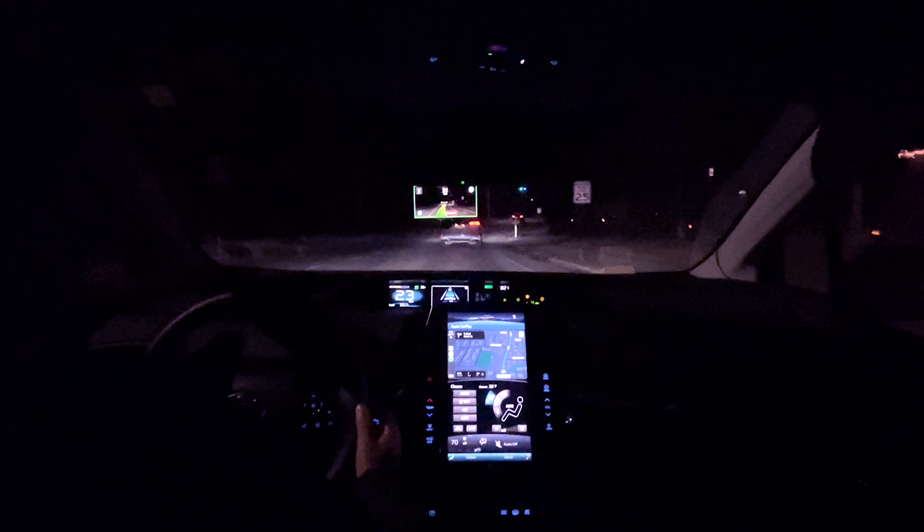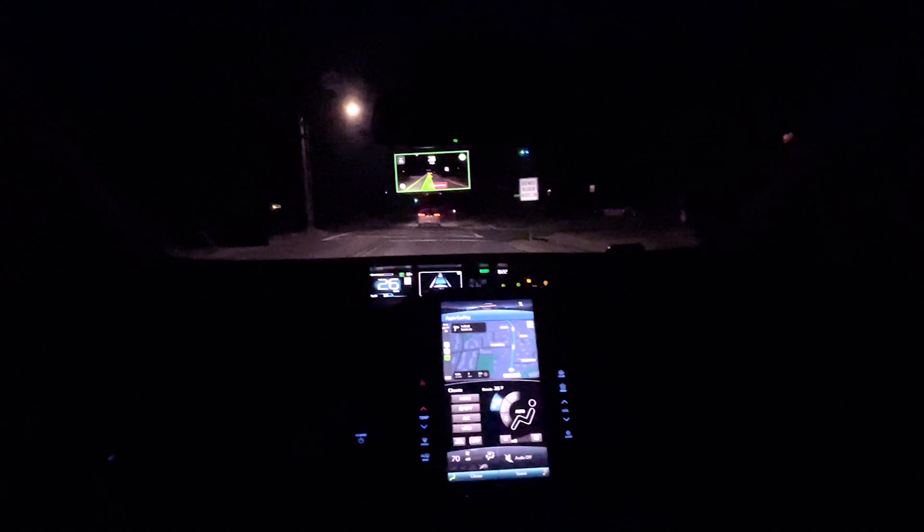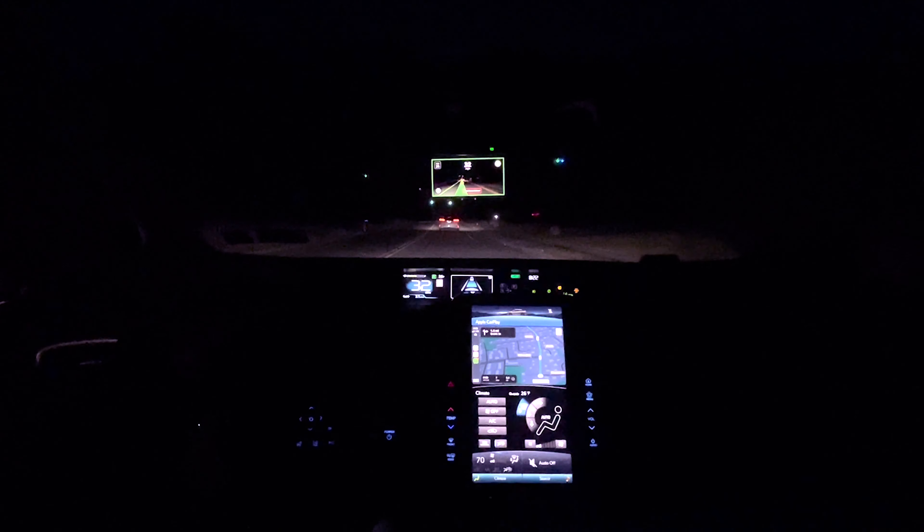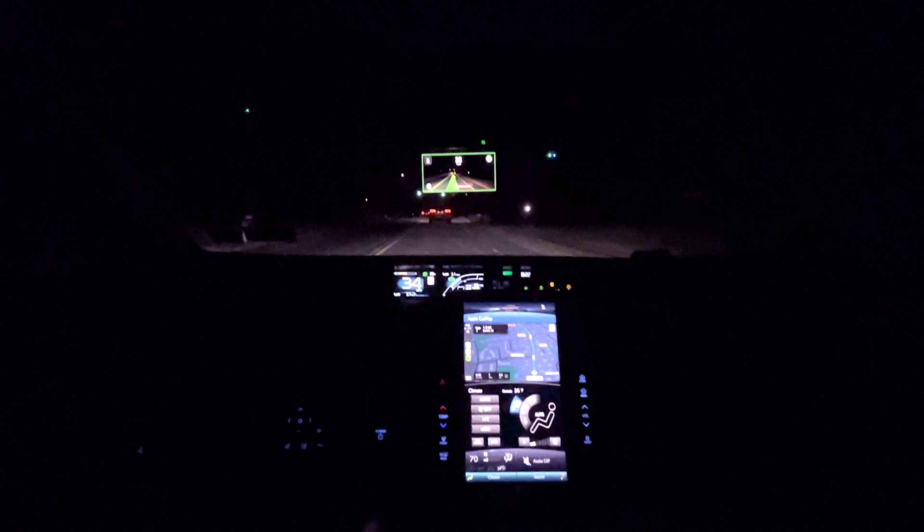In 1.6 miles, turn right onto Smith Street. I turned it on again and I'm increasing the speed to 30-35. As you guys can see, it can recognize all the lanes and stays in the middle. There is a green light but we're gonna go straight.